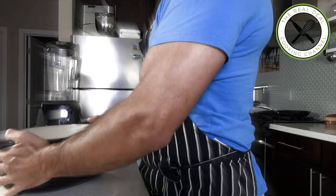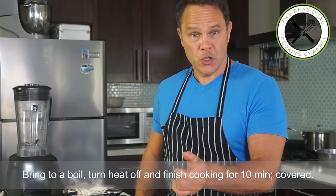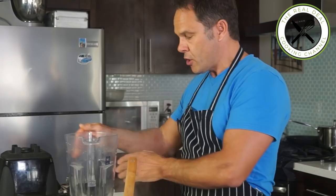It cooks very fast — this is exactly what I did: I brought it to a boil, then covered it, turned the heat off, and let it cook slowly for about 10 minutes. That's it.